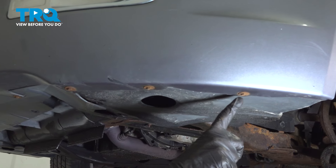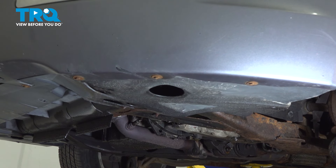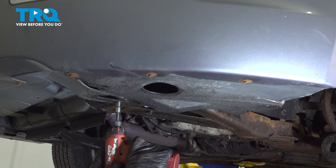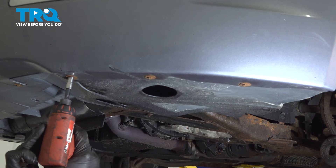Now that we have the wheel off, let's make our way underneath the left front of the bumper. You're going to find that you have several 7mm headed mounting bolts holding your fender liner in place. Let's remove all of them. Inspect your mounting hardware as you remove it and replace it as necessary.